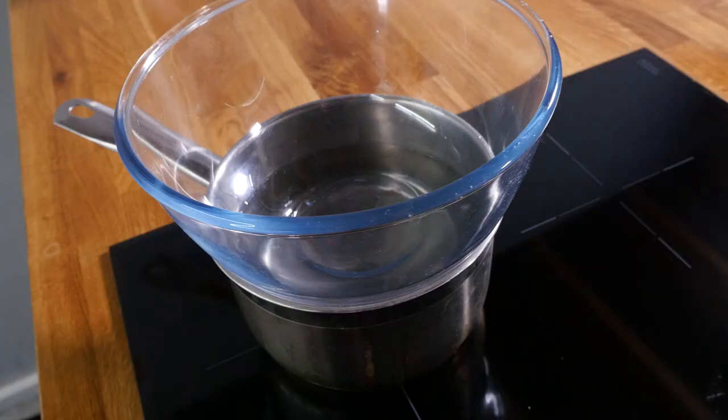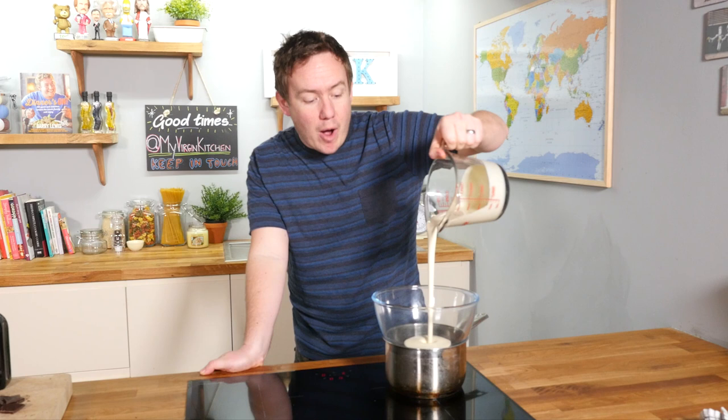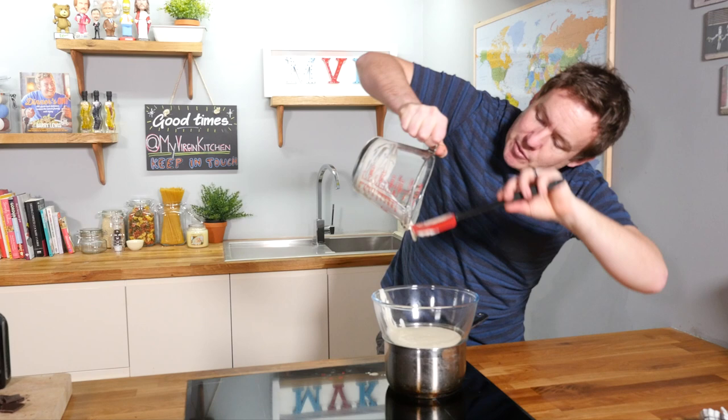The first step is to pour the cream into a bowl set over water that is coming up to a slow simmer. You do not have to do it this way — you can pour the cream straight into the pan — but I find this easier when we add the chocolate for melting. Make sure all the cream is in there. A spatula is also very important in this recipe, which I will come to in a bit.